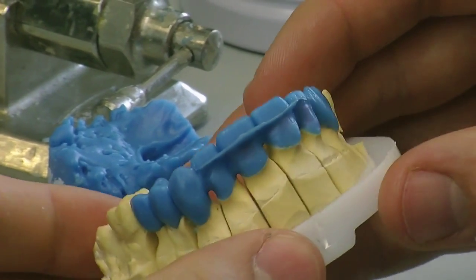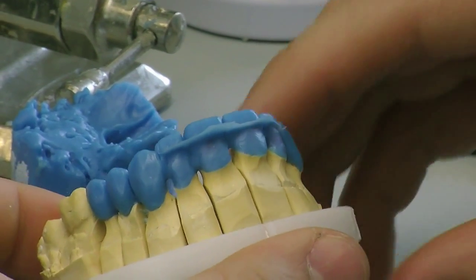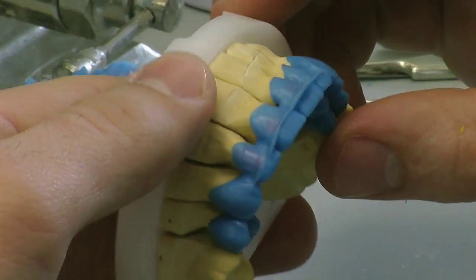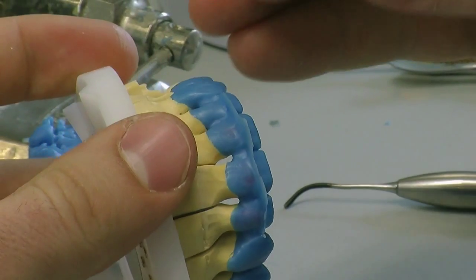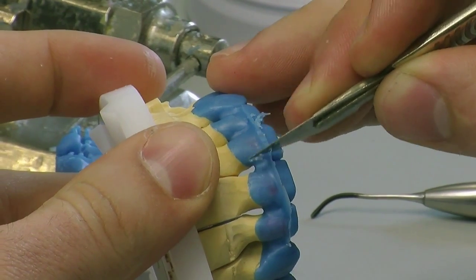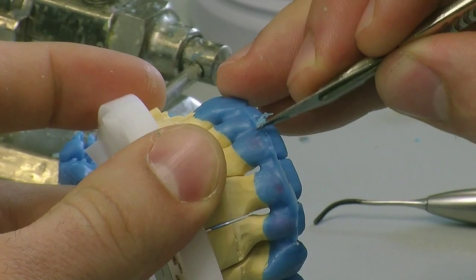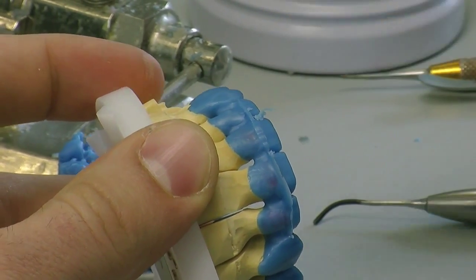There we are — we've got a perfect incisal edge position, full contour using the very accurate putty. It has palatal stops so it has a three-point contact on the arch. So now we're just going to take the flash off and the next stage is going to be adding the mesio and distal line angles and building in the rest of the wax to give it the full contour shape that we're looking for.